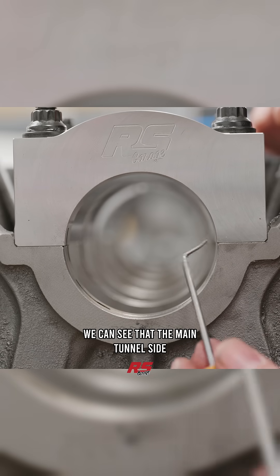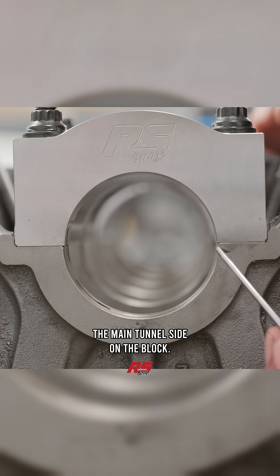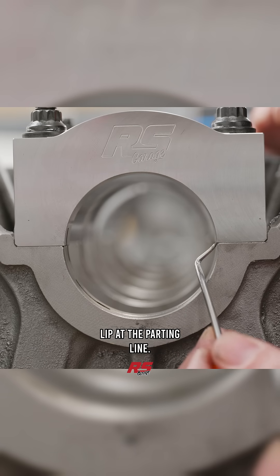With the caps torqued in place, we can see that the main tunnel side on the cap is slightly smaller than the main tunnel side on the block, and that's presented here in this lip at the parting line.